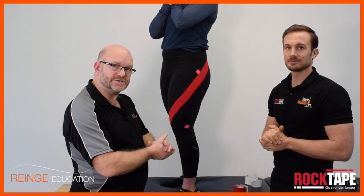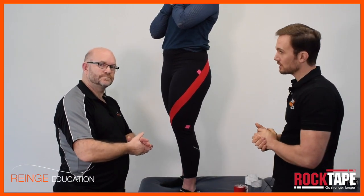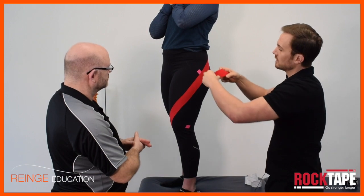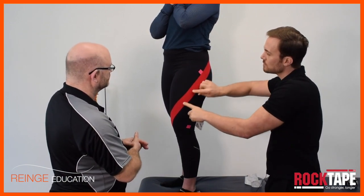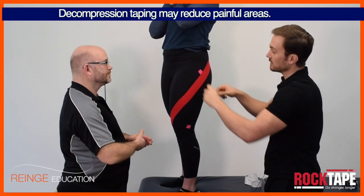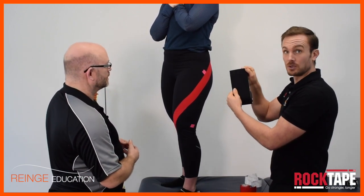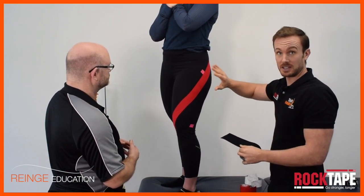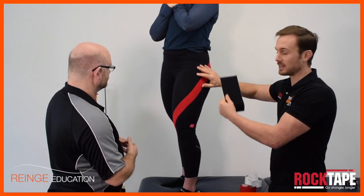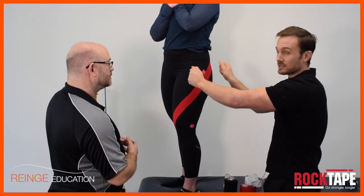If we were dealing with bursitis in the hip, could you put a decompression strip there? Yes — with this technique we're looking at movement, and with a decompression strip over that area we'd be looking at simple pain relief. So we've got a movement re-education taping and a symptom reduction taping — two different types that work well together. If you use the wider 10-centimeter tape over a wider area, you'll get a better decompressive effect. For taping decompressively over the lateral hip, use the wider tape because it grabs more of the soft tissue and creates more of a decompressive effect.